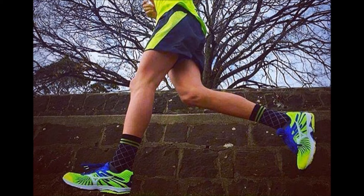But what I'm about to tell you might fully convince you to now become a minimalist or even better a barefoot runner.